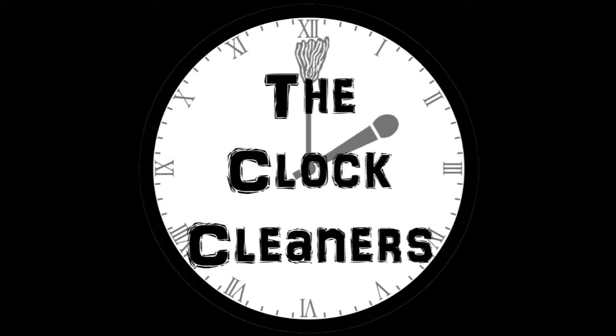You can also listen to us on SoundCloud at soundcloud.com/theclockcleaners. Hello and welcome to the Clock Cleaners Podcast. I'm Matt. And I'm Keith. And today we'll be doing a WrestleCrate unboxing.